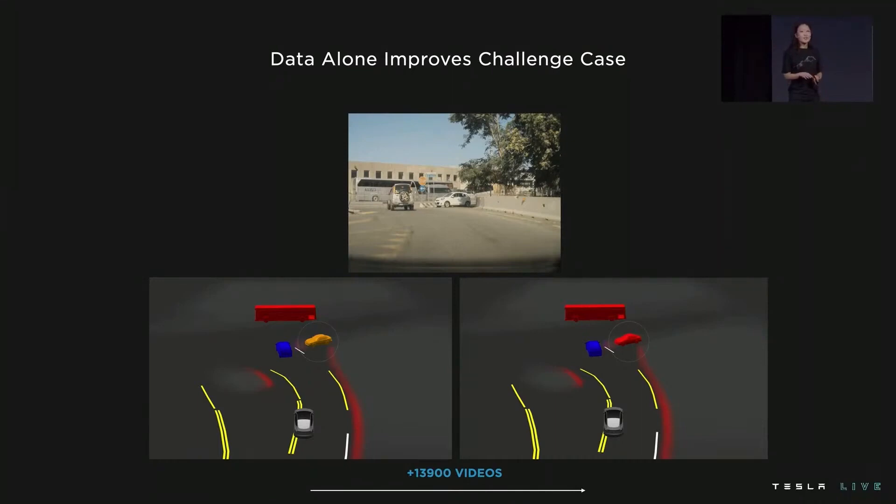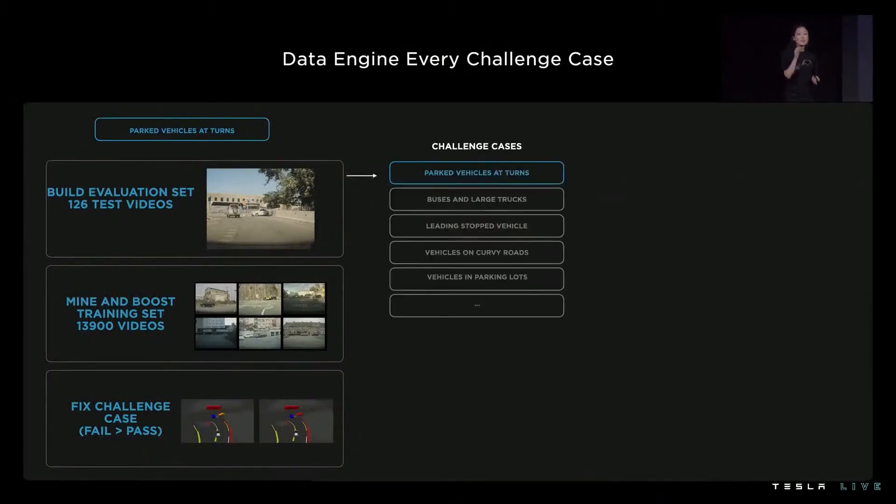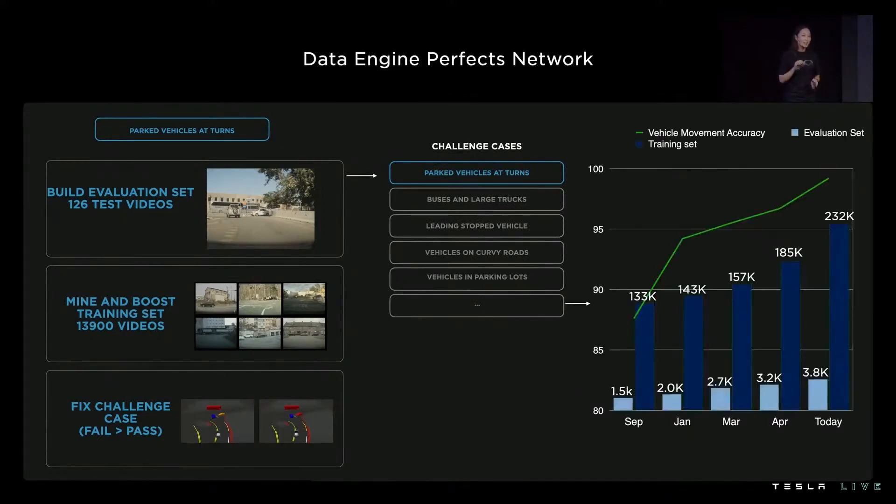In academia, people often keep data constant. But at Tesla, it's very much the opposite — we see time and time again that data is one of the best, if not the most deterministic, lever to solving these interventions. We just showed you the data engine loop for one challenge case — parked cars at turns — but there are many challenge cases even for one signal of vehicle movement. We apply this data engine loop to every single challenge case we've diagnosed, whether it's buses, curvy roads, stopped vehicles, or parking lots. And we don't just add data once; we do this again and again to perfect the semantic.